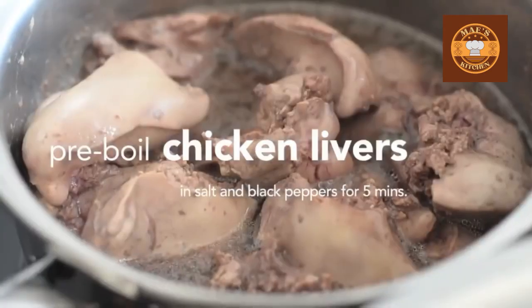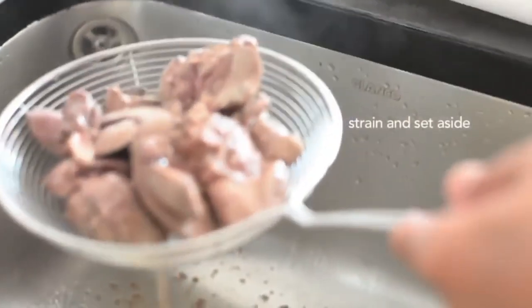Pre-boil chicken livers with salt and black pepper for 5 minutes. Strain and set aside.